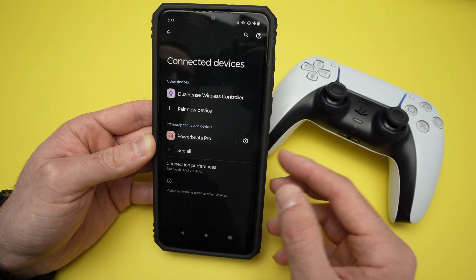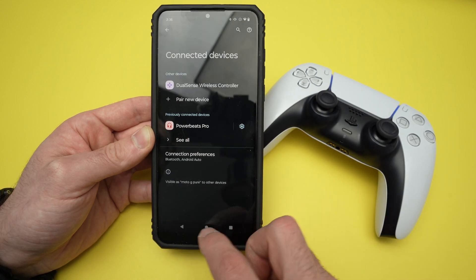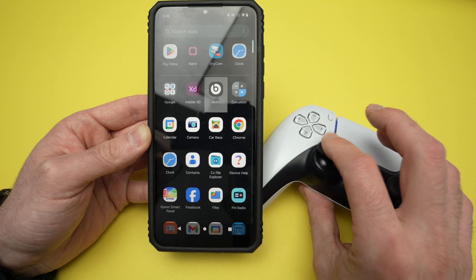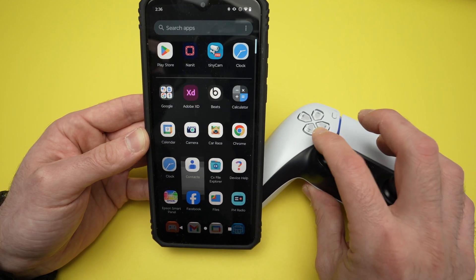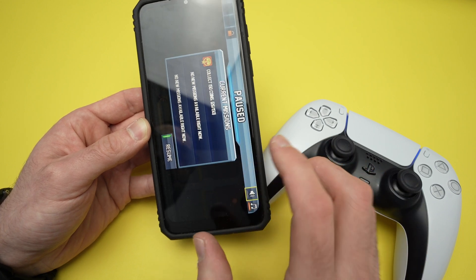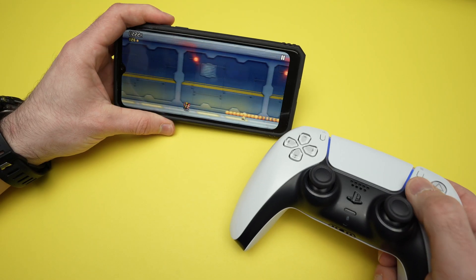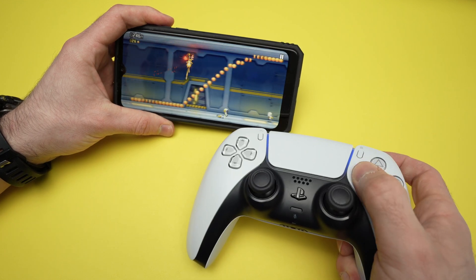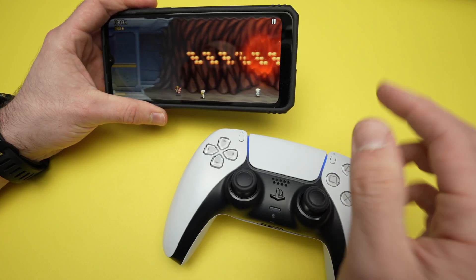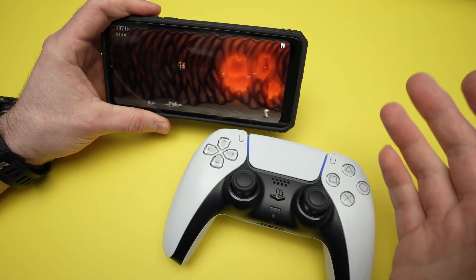If you want to connect your PS5 using Remote Play and play your PS games on your phone, you can do this using the controller. It also works with Android games in general. If I move the joystick, I can do that. If you have games, it also works, but not all games work well with a PS5 controller. For example, this one works quite well, though the X button doesn't do anything. Some games will allow you to change in settings what each button does, so you can customize this.